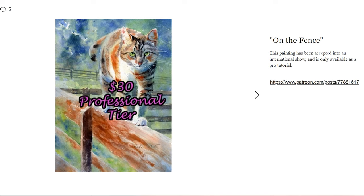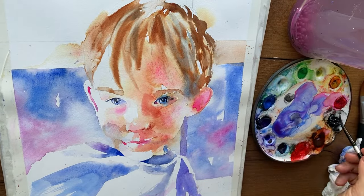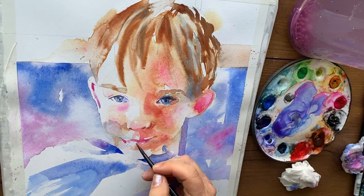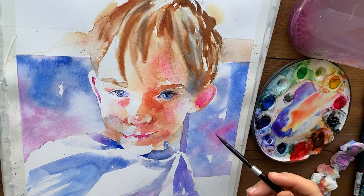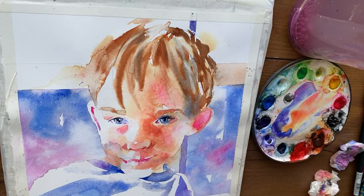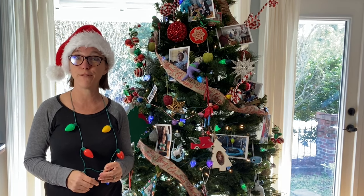I have gotten paintings into professional, national, and international level shows, and I share my more advanced techniques at the $30 tier. You can follow my highs and lows — and there are a lot of lows — and I share those on my community tab and often in my videos. I make a point to share not just my successes but also my failures and experiments, because that is such a key, important part of the artistic journey.